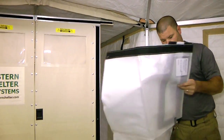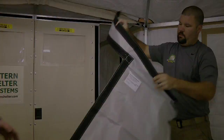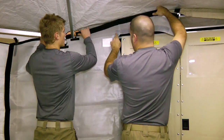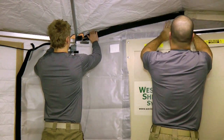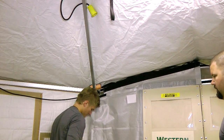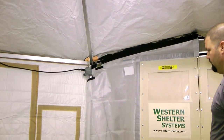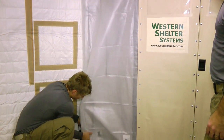Now take the two fabric sections and unpack them. They will be labeled left of door and right of door. Start with one section and peel back the hook and loop tape from the arched eave bar. Beginning at the upper corner of the door, secure the isolation wall panel across the top bar and down the door frame. The material overlapping on the tent wall bars should be wrapped around the bars as shown. Reattach the vestibule roof panel and repeat on the other side.